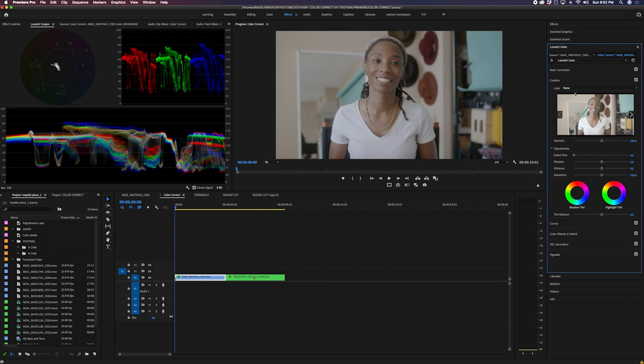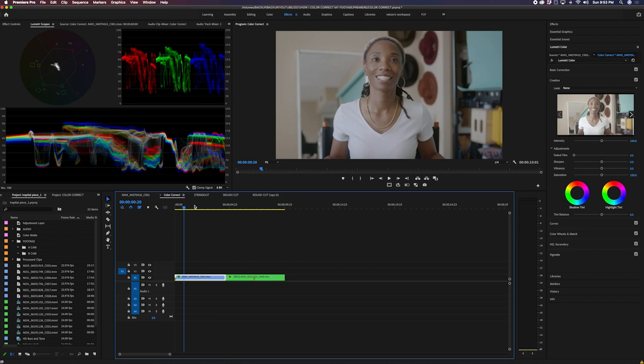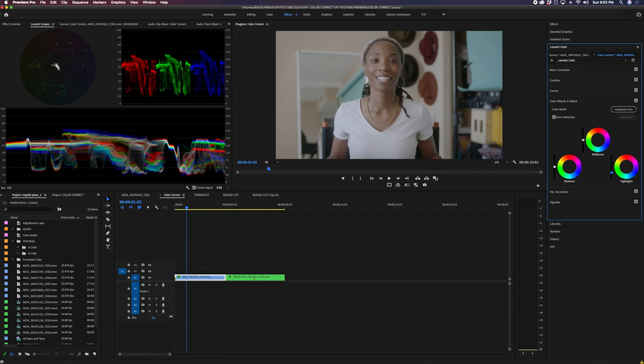I usually use the same creative LUT the majority of the time unless the project calls for something different. About 95% of the time, it works perfectly for skin tones — it gives me the vibrancy I love. A lot of people talk about using LUTs like it's a bad thing, but for me as an editor it's about workflow and efficiency. If I can find a LUT that gets the intended results, why not use it? I'm not trying to be a colorist unless I'm getting paid to be one.